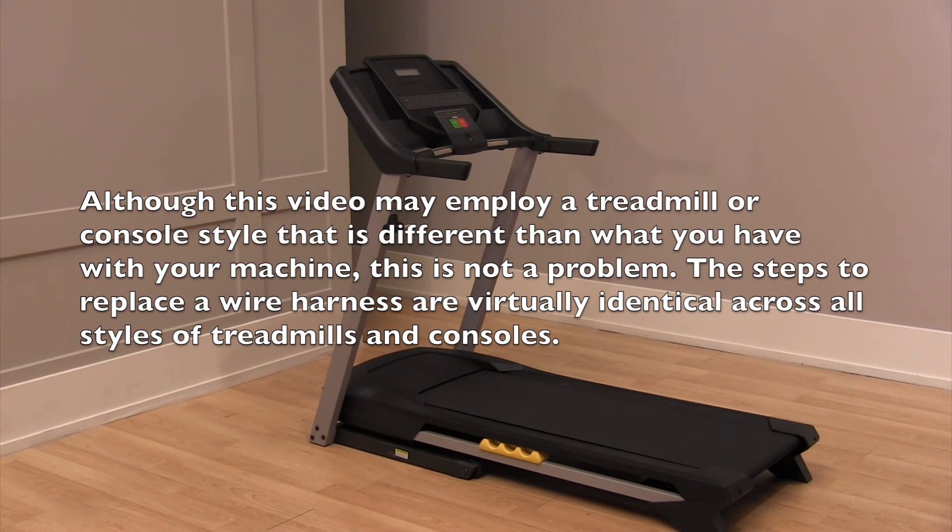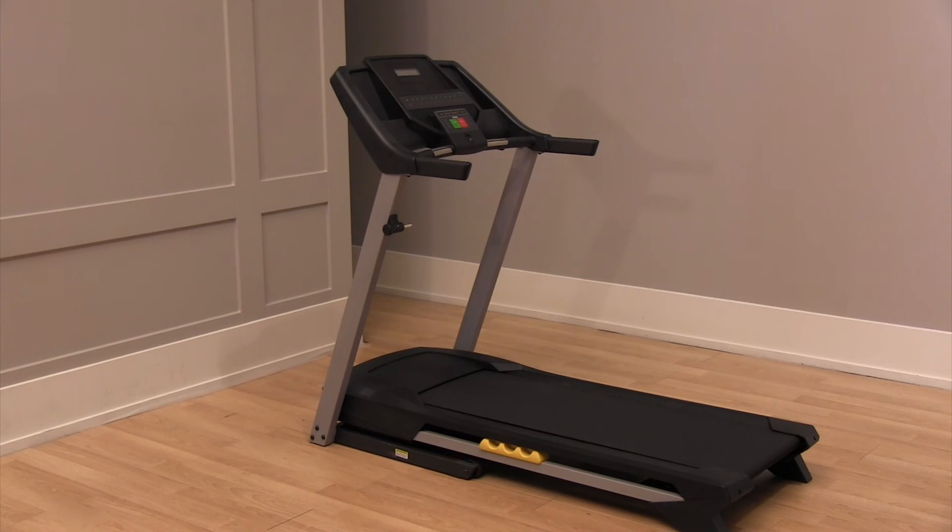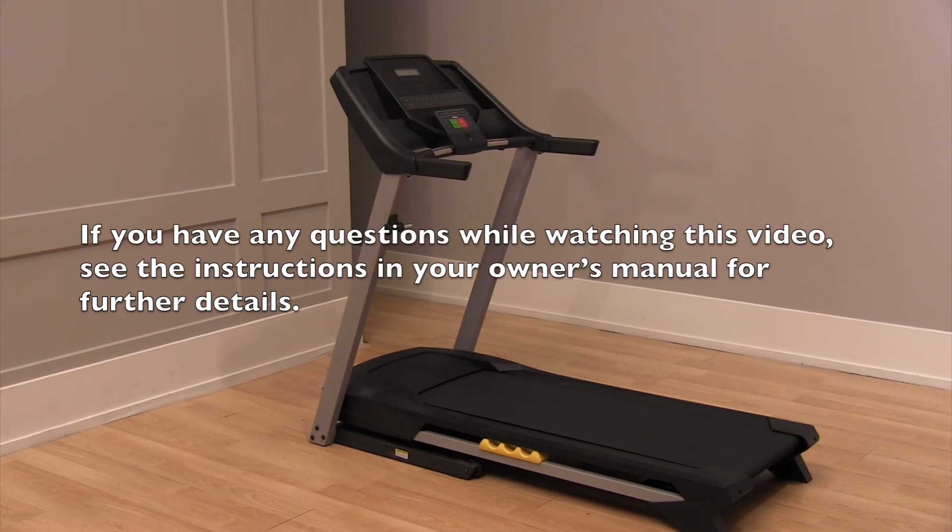Although this video may employ a treadmill or console style that is different than what you have with your machine, this is not a problem. The steps to replace a wire harness are virtually identical across all styles of treadmills and consoles. If you have any questions while watching this video, see the instructions in your owner's manual for further details.